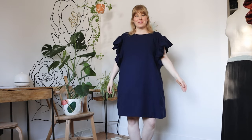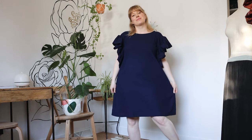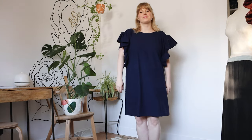Hi friends, today I'm going to show you how to sew this zero waste cocktail dress. It's a beginner friendly project, it sews up in three to four hours, it's size inclusive, and it's also drafted directly onto your fabric so there's no pattern needed.